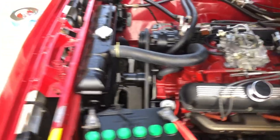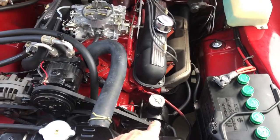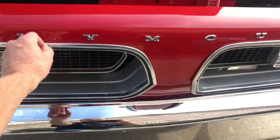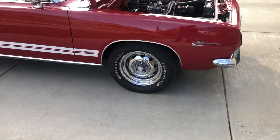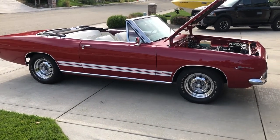I went over the transmission, the engine, the steering fluid, the power steering fluid — there are no leaks on this car. There are bugs though. I had the car out today and took it for a drive. So there you go — 1967 E-Code Barracuda.